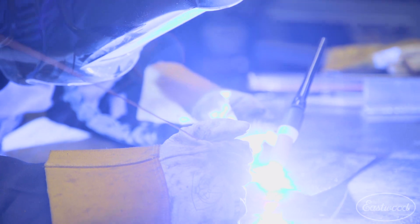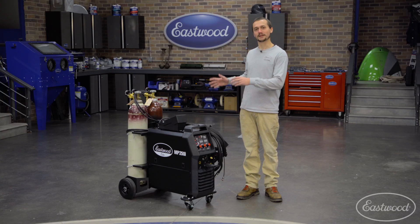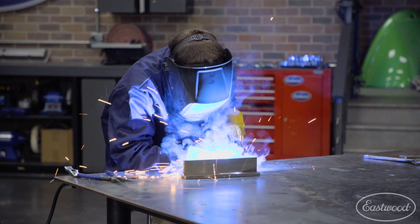To make that TIG functionality work really well, we've set this thing up with two gas systems and made the cart hold two bottles. That makes this machine ready to go whether you want to MIG weld or TIG weld — all you've got to do is pick what mode you want to weld in.